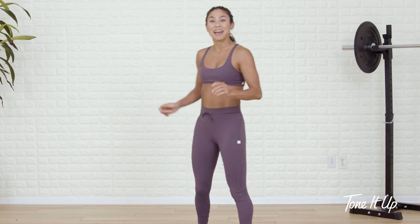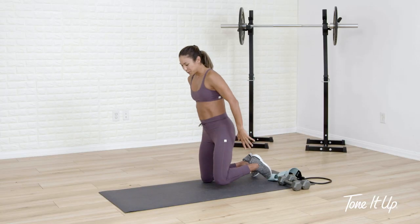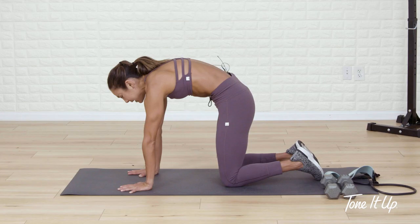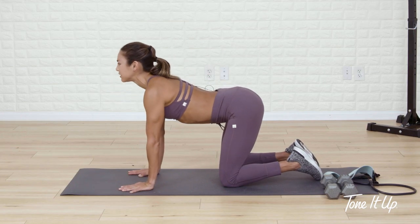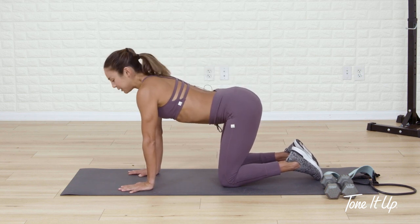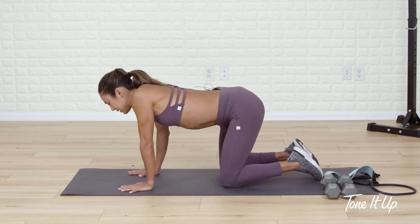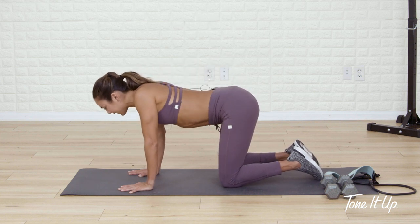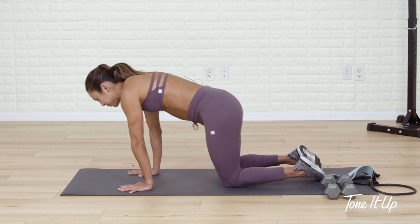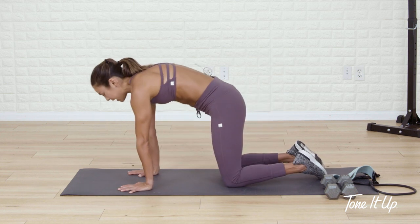So we're gonna start in cat-cow position. Stack your shoulders over your wrists, hips over knees. You'll meet me in this tabletop position. Dome your back up, undulate the spine, press up and then drop your belly button down toward the earth. Look slightly up. Take this at your own pace. Permission to barrel roll the chest up and around, hit both sides, maybe sink back into the hips. Round through the hips. This minute is really for you to do what your body needs.